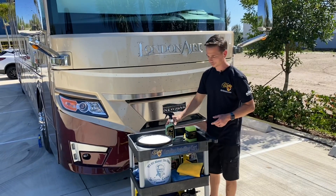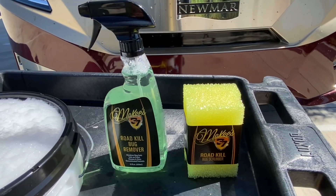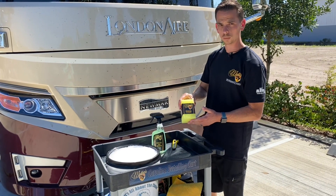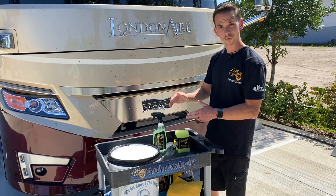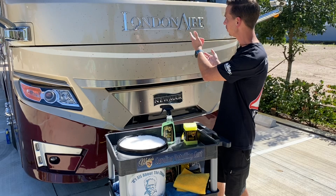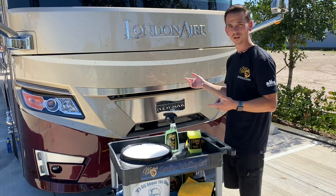McKees 37 has a solution. Our Roadkill Bug Remover is a spray-on solution, along with our Roadkill Bug Scrubber. These two, used in conjunction with each other, will easily tackle bug splatter that you'll see here on the front end of this Newmar London Air.